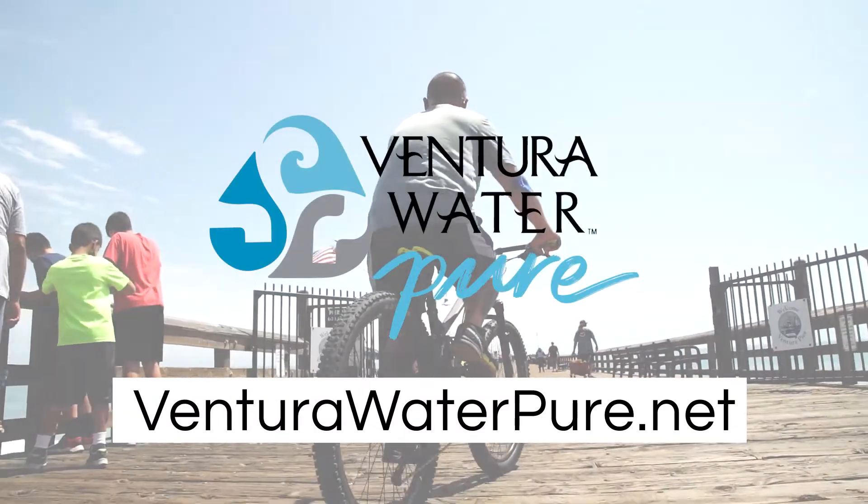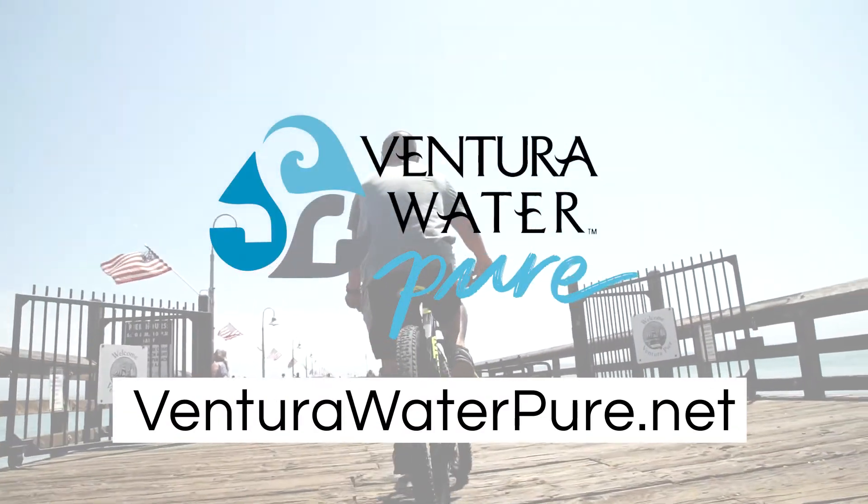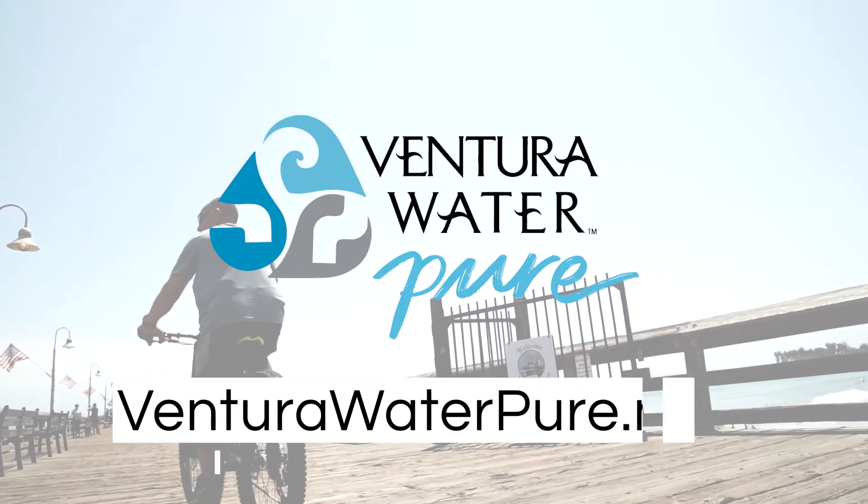Visit VenturaWaterPure.net to learn more, explore frequently asked questions, and receive project updates.